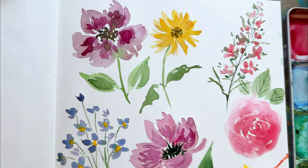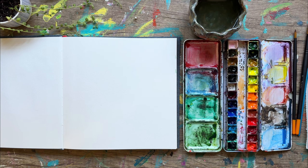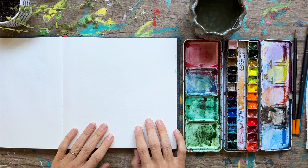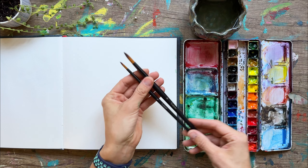Hi everyone, welcome to my channel. If you are interested in painting these seven flowers, stick around — I will show you exactly how to do them and the supplies you'll need. Today I have my watercolor sketchbook, watercolor paints, water, a towel for dabbing, and several brushes. I have a number six and a number 12 round — these are etcher brushes with a really nice point, great for all of our florals today.